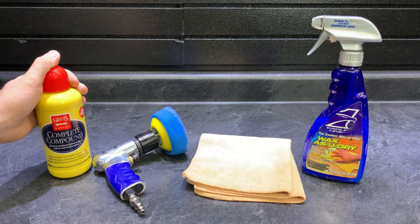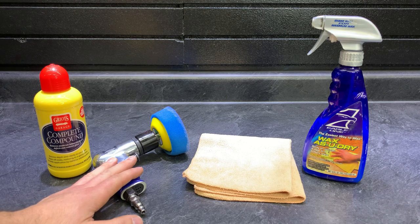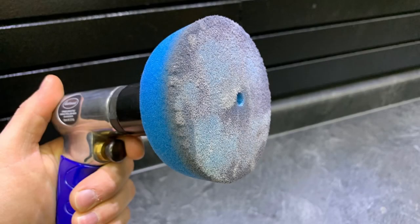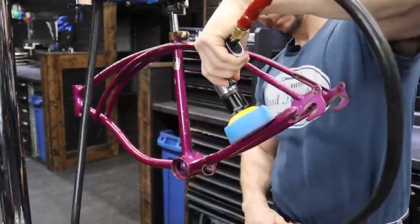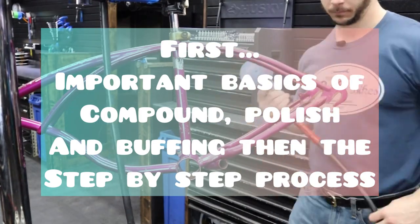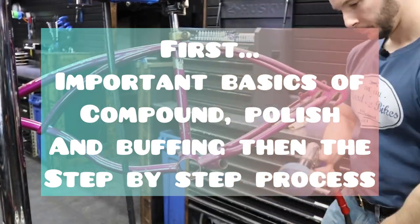We don't want just a regular polish because I have a lot of scuffs and scratches I'm looking to smooth out and bring some glossy shine back. I'll be using a pneumatic buffer, but a battery-powered one works just as well. I'll be using a foam head, though fleece heads are a little softer. Foam heads are much more abrasive, while a fleece head is softer and not as aggressive. The same goes for polishes or compounds — if you use a compound, make sure it's a very light compound. We need to be careful about burning through the paint.